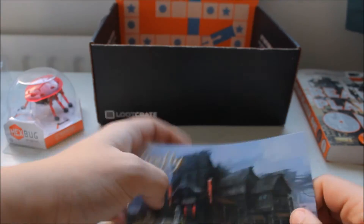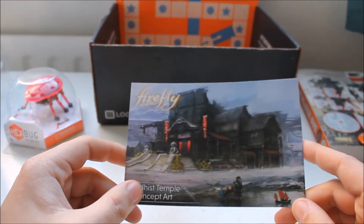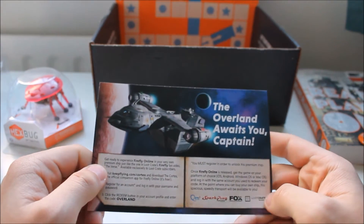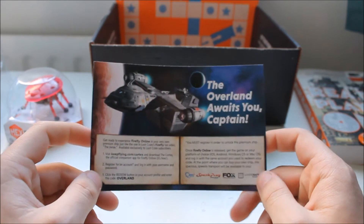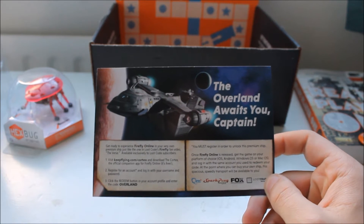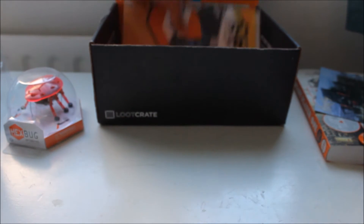Get out badge. Firefly — Buddhist Temple Concept Art. Is there a code? I don't see a code. If you see it, you can have it. Firefly blah blah blah blah. Let's get rid of that, I'm not going to use it.